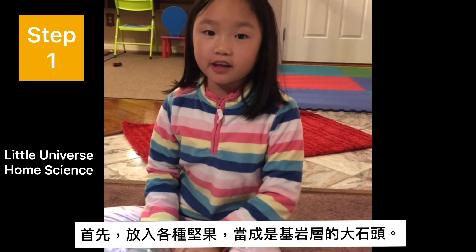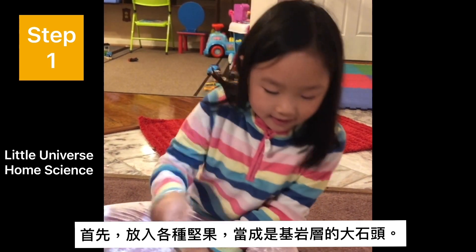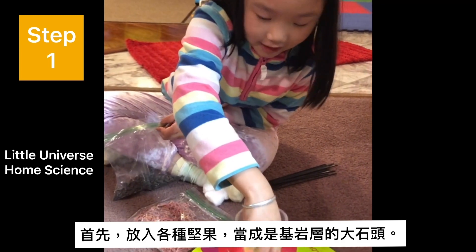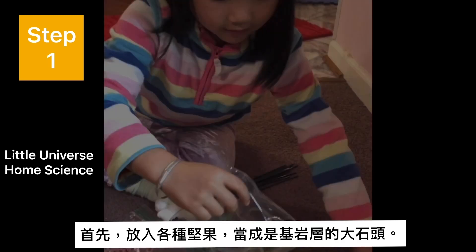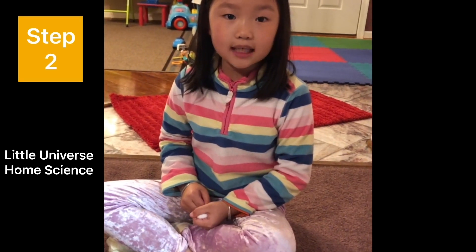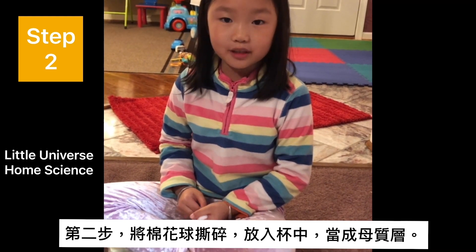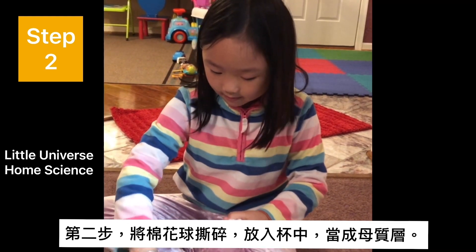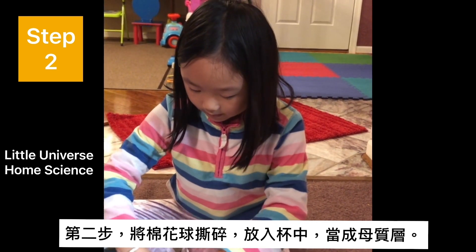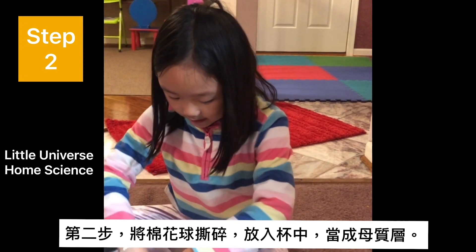Step one: to the bottom of a clear cup, create a layer of bedrock by adding birdseed. Next, create a layer of parent material by fluffing out cotton balls and adding them to the cup, like this.